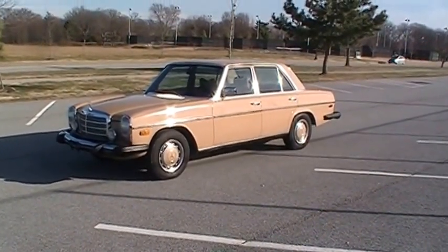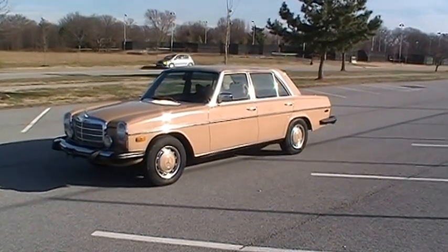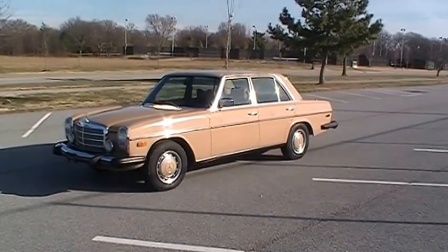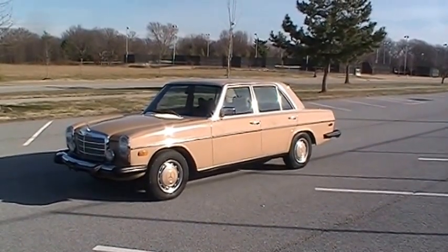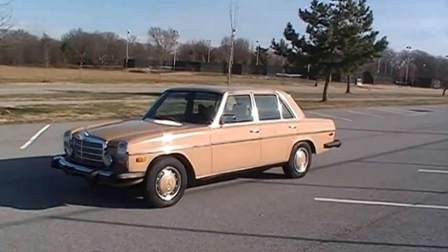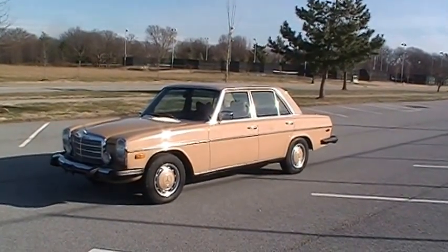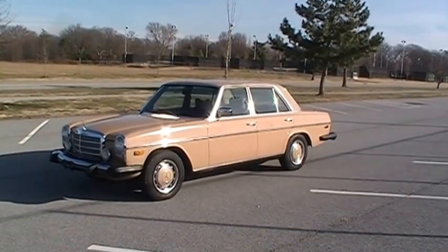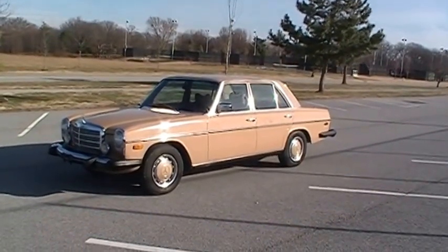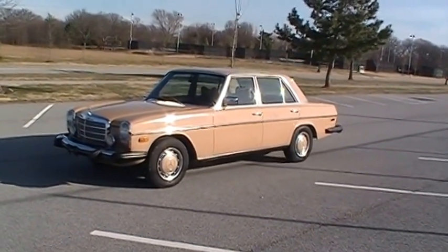What I wanted to do was give you a quick rundown on this car. It's a 1976 Mercedes-Benz 300D, the W115 chassis. It's got the 5-cylinder diesel, the OM617 — the one that Mercedes used for the next 30 years and made them famous. These are the ones that go half a million miles without a problem.